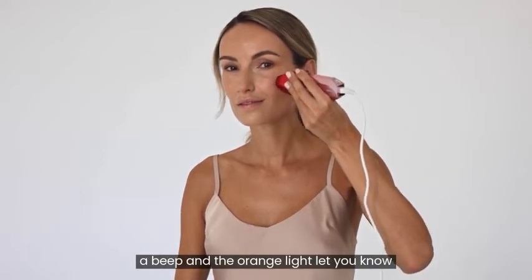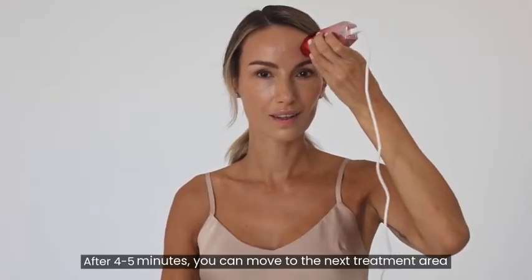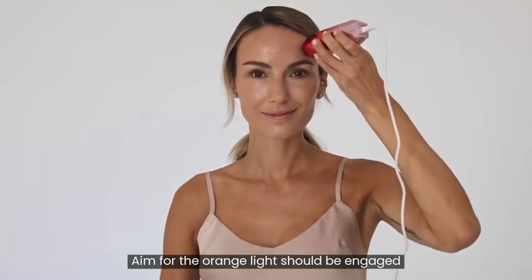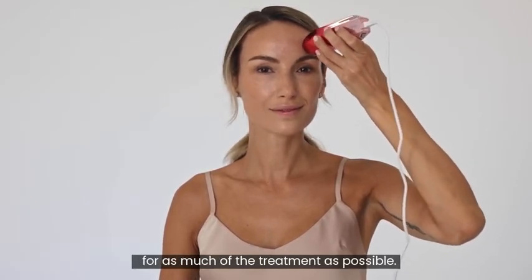A beep and the orange light let you know the skin is at the ideal temperature. After 4-5 minutes, you can move to the next treatment area, repeating the process for both cheeks and the forehead. Aim for the orange light to be engaged for as much of the treatment as possible.